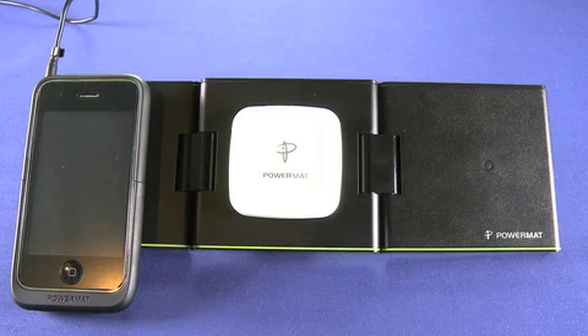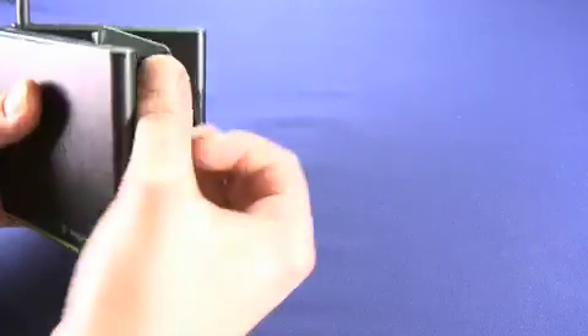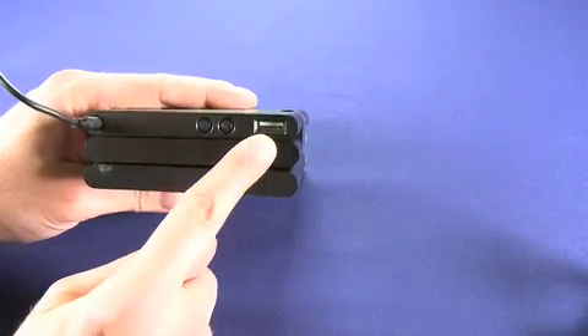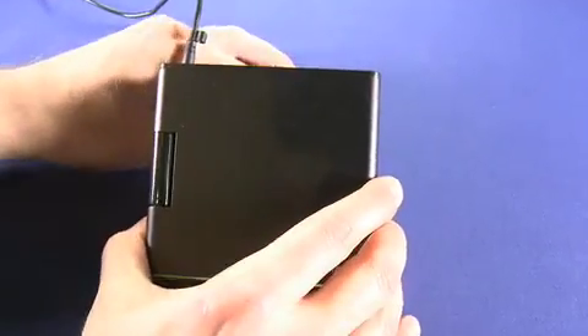As with the full-size PowerMat, if we take the devices off here, we can have a quick look on the back and see that there's also a USB input here for wired charging of devices. You can also change the sound level as well as the intensity of the LEDs. And it folds up in this nice package just like that — easy for traveling.